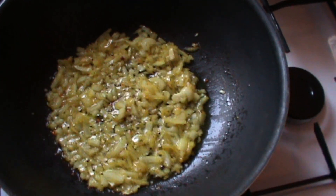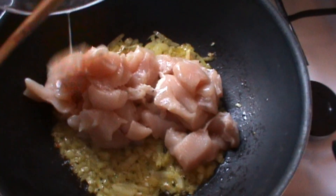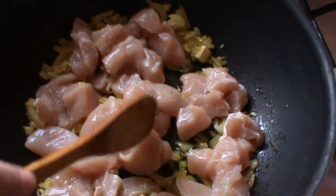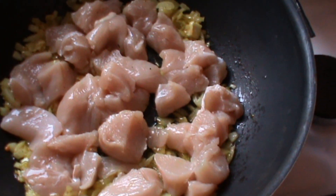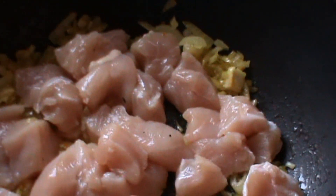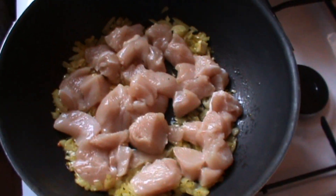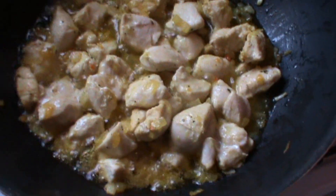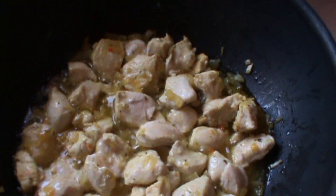Ceapa s-a caramelizat. Acum adăugăm bucățelele de carne și așteptăm să se facă și ele. Priviți ce frumos arată, și vedeți cum filmează această cameră.